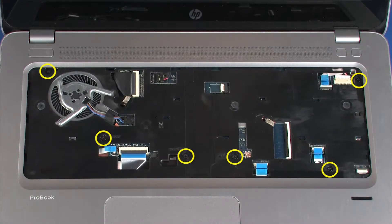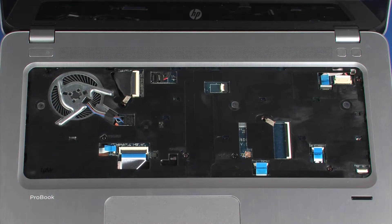Remove the six 4 mm T9 Torx-head screws that secure the top cover to the base enclosure.